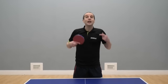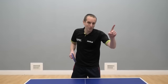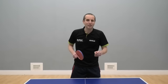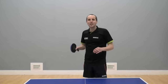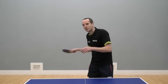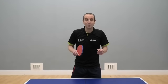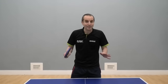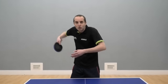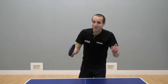Hello, I'm Tom Lodziak. In this video I'm going to share my number one tip to help you instantly improve at table tennis. Now almost everything we do in table tennis requires a lot of practice, a lot of repetition to get really good at it, but the tip I'm going to share today will make a difference to your game straight away. More spin? More speed? Some crazy new serves? You've got to keep watching to find out.